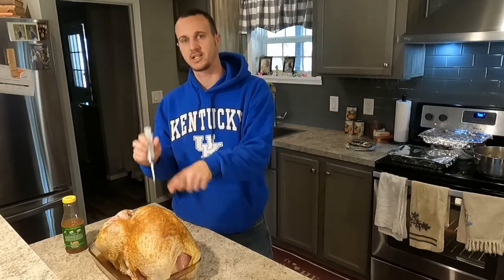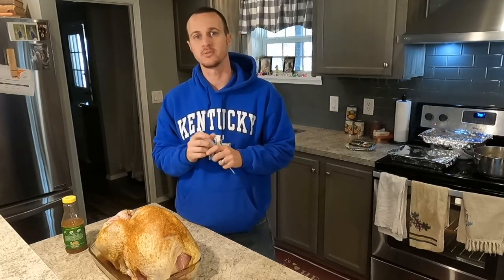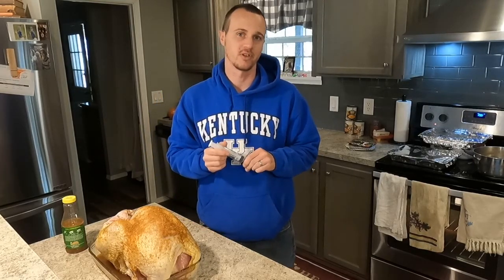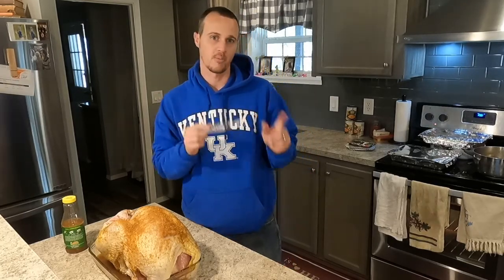In today's video, I'm going to be showing you guys how to take this turkey and deep fry it for our Thanksgiving dinner. We've done it a few years ago, everybody loved it, and we've kind of gotten accustomed to it. It's better than in the oven, and now it's just kind of a family tradition.